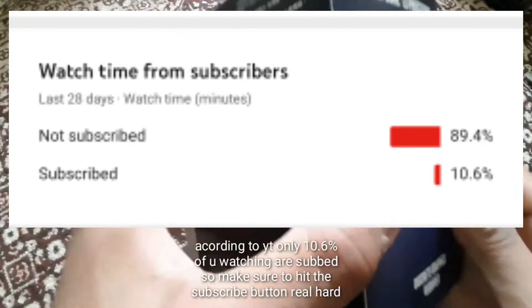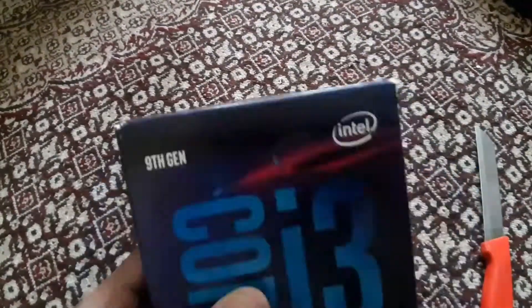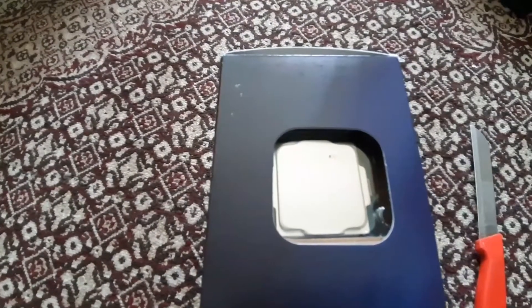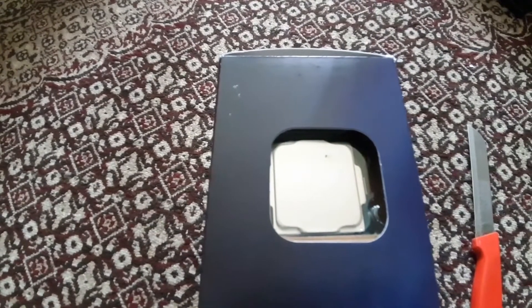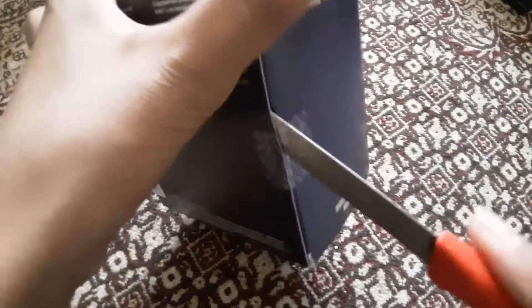Today I'm gonna be unboxing the Intel Core i3 9th gen 9100F. It's a Core i3, but it's a 9th gen and it's a quad core processor with 4 threads. Unfortunately it doesn't support hyper threading because it's not two threads per core, but it's a really decent processor which I'm gonna be using in my build.